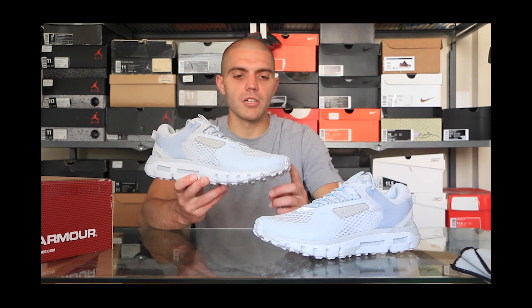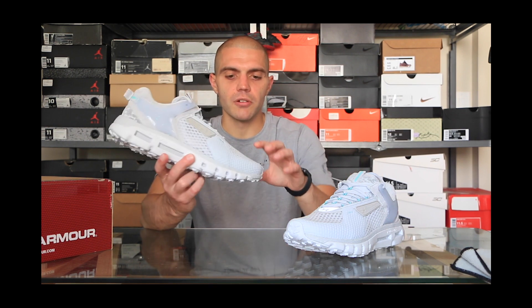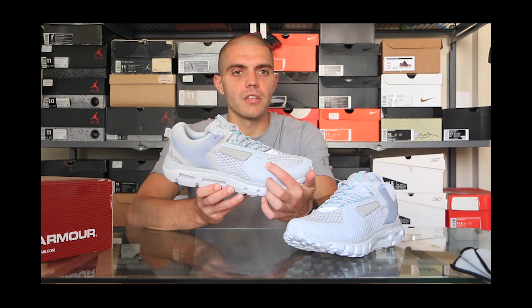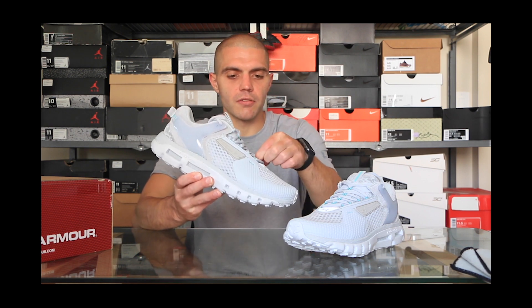Here on the toe cap, this one has a really large mesh overlay, and I like the way the material is so substantial underneath — you really get a nice texture on it. I also like the little hint of mint green with the bar tack stitch here to hold the rest of this sidewall in for the upper.